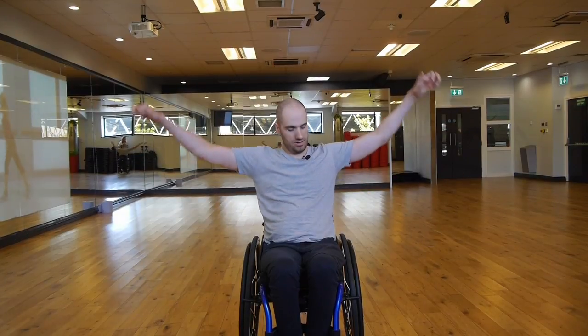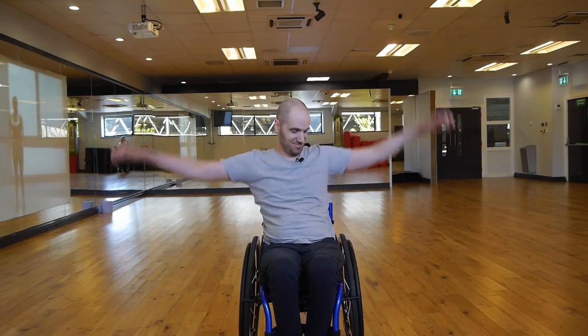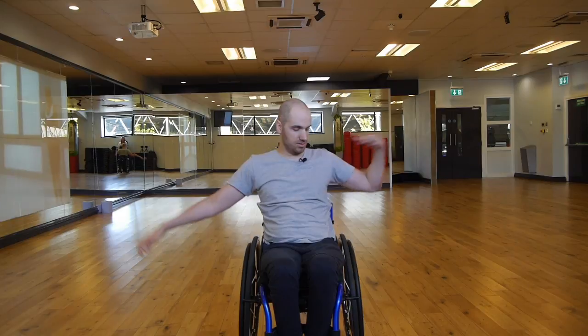This is also great if you've got any injuries in certain places but you still need to keep fit. You should feel this just in the deltoids here in your shoulders. Start with small motions and go bigger.